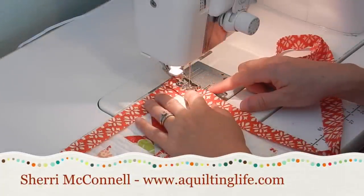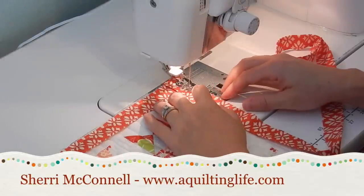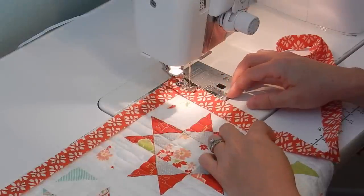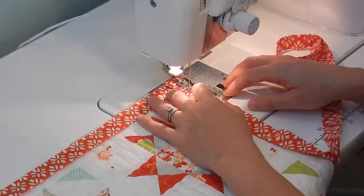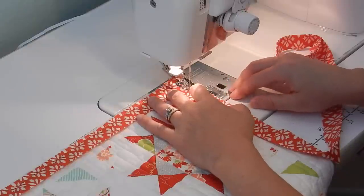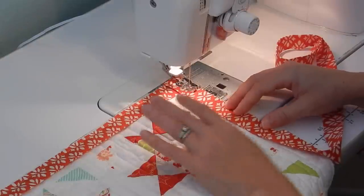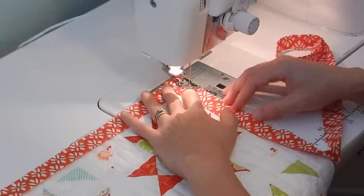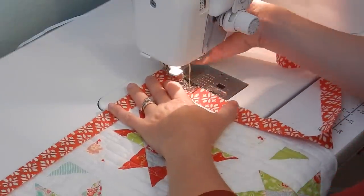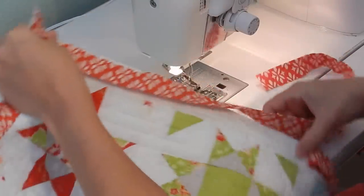I've just rounded the final quarter on my quilt. On a larger quilt you would keep sewing down the corner until you get about 8 to 10 inches away from where the end of your binding strip stops. On a mini quilt or a small table topper like this one, I'm not going to have to sew very far down that fourth side, so I'm going to sew just a little bit, backstitch, and take it off.